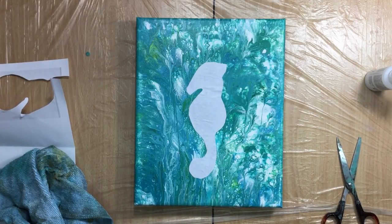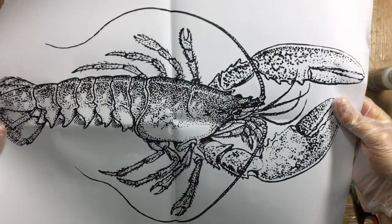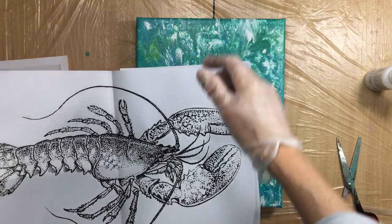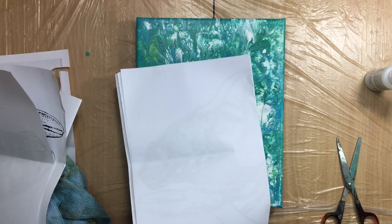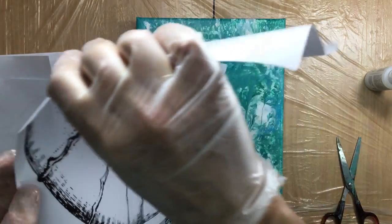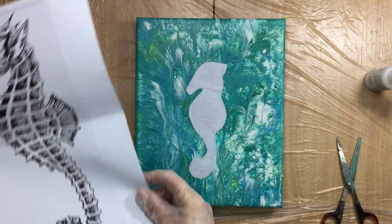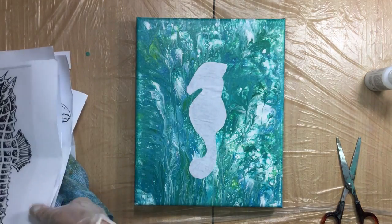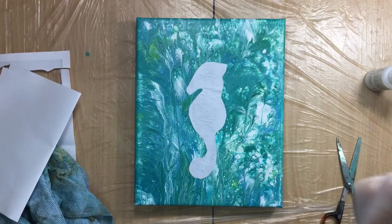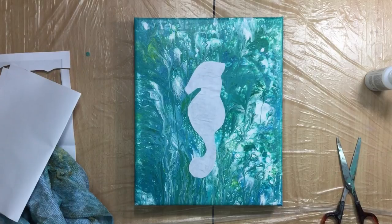I had some more options — I had a really big lobster but I think it would be too big, or I'd have to do it diagonal. I also had a bigger seahorse. We could put the bigger one on the other canvas, but let's just stick to these two. I'm going to stop the video, put them outside to let them dry, and when they're dry I'll do the rest of the video. See you in a bit!